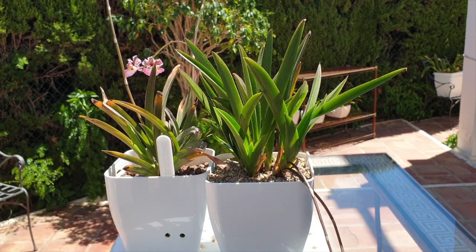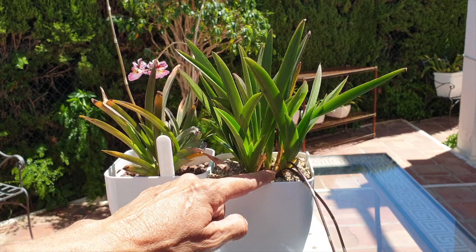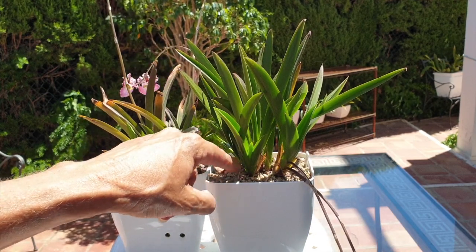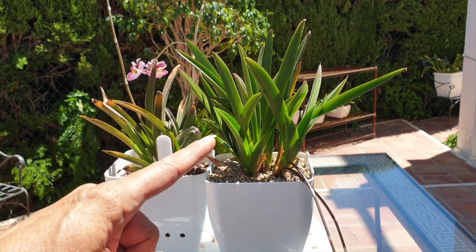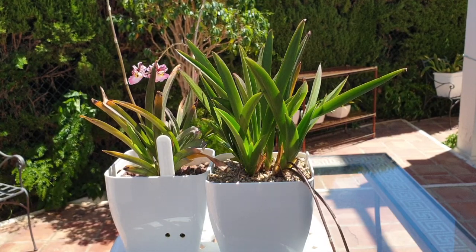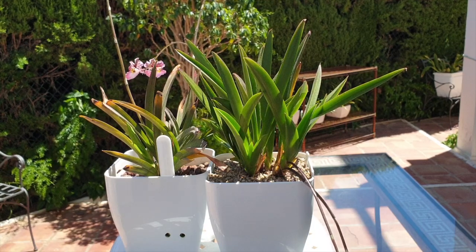Updates will of course follow on this one. When winter comes, by that time the new roots of the growths right here and in the back will be in the media. I am 80% confident that we are going to be okay with telumnia pomegranate in semi-hydro, based on the fact that the bases of the fans are not getting wet at all.